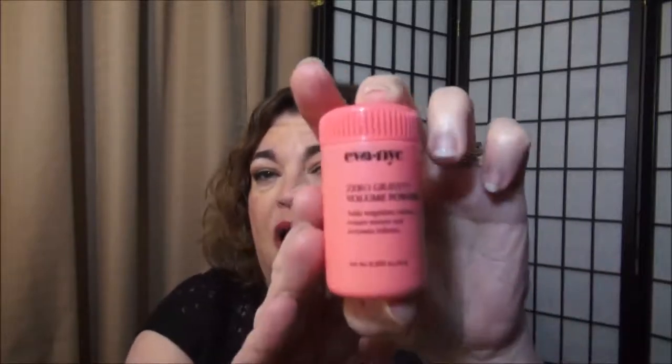Here is a product I got in a Birchbox — it's by Eva NYC and it's the Zero Gravity Volume Powder. I did not like this at all. I'm slowly losing hair at the front and top so I try to zhuzh it up. I wanted to try this, and what you do is apply a little on dry hair and work it in. But it just gets so tacky and makes my scalp feel like I have glue on it. I won't ever purchase any of these powder products again. Since I didn't purchase this — it was a Birchbox item — that's a no.